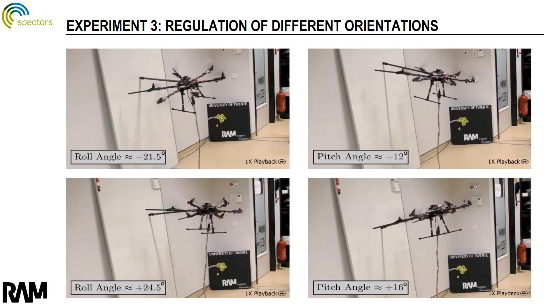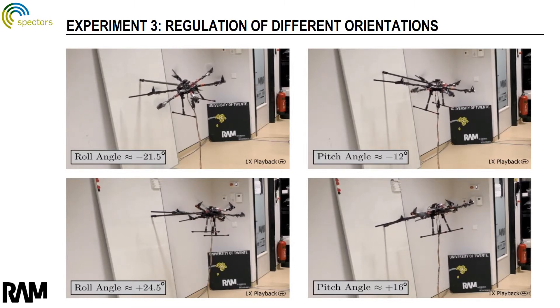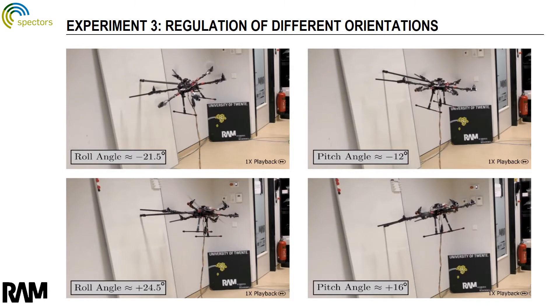Other experiments show that the proposed control scheme allows simultaneously controlling the orientation of the robot while regulating a desired force of 4 newtons to a vertical surface.